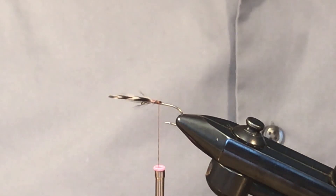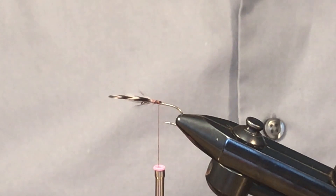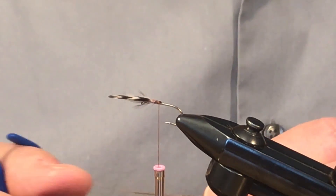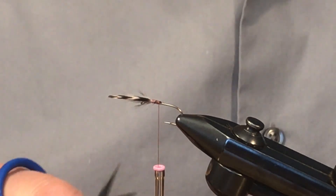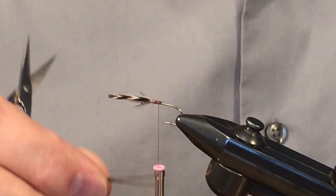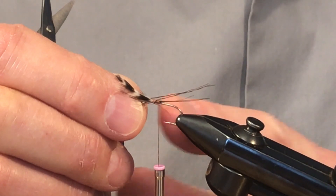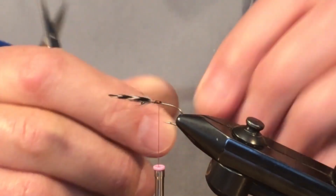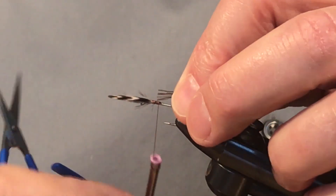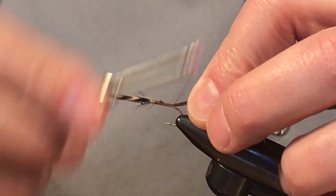The tail is made of a few fibers of either moose mane or moose body. I've got some moose body hair here and I'll try to pick out the lighter ones and just leave a few of the darker ones. It's a spinner pattern, so you're going to want this longer than maybe one and a half times the length of the shank of the hook — we can measure it like that. Cut that off and put that in place.